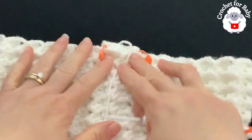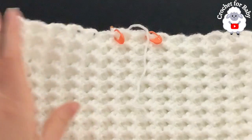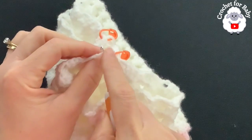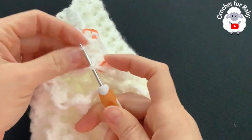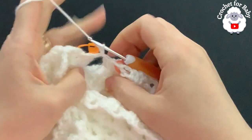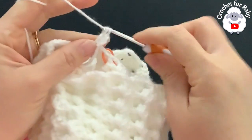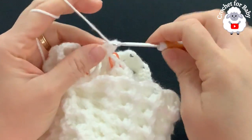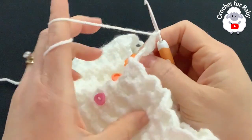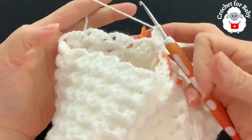Now go to the left side to work the first leg. Insert the hook right under the chain space, grab a loop, chain one. Into this same space make three double crochets — adding an extra stitch. This first row for the leg is worked from the wrong side out, since the last row, row 25, was worked from the right side.